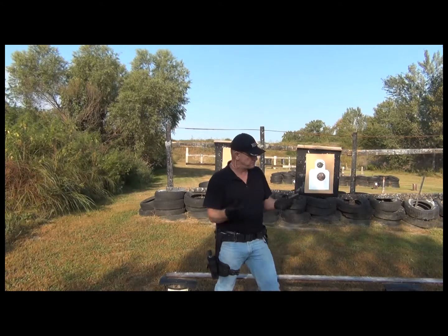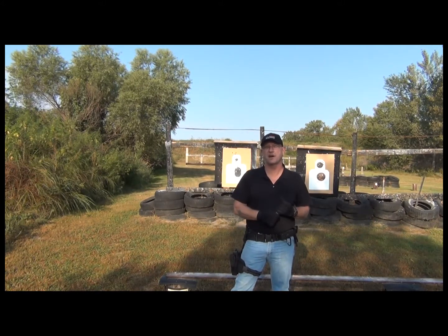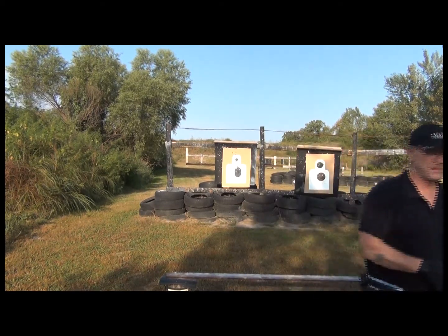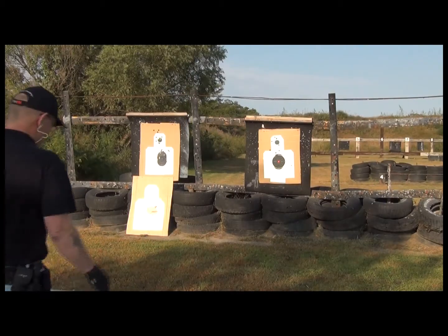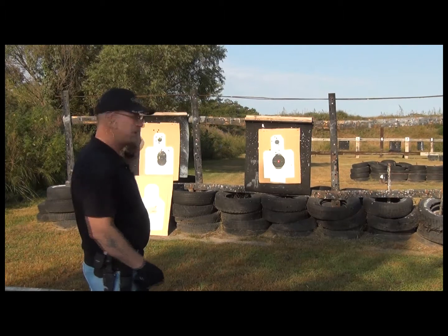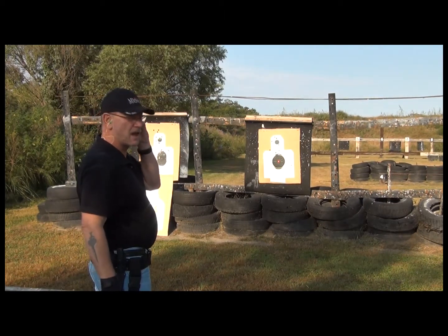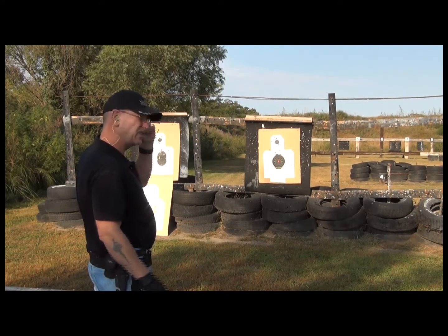Nice controlled target shooting. What do you say we do a mag dump? See how it handles. Get set up for the next one. I think we'll go for center mass on that one. Okay, putting my ear protection in.